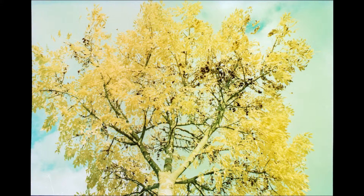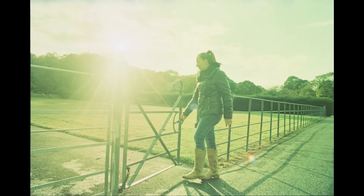The photos aren't perfect, but this is the fun part of shooting film. You'll never know what you'll get.